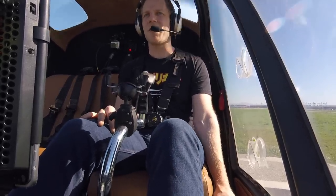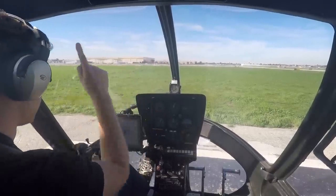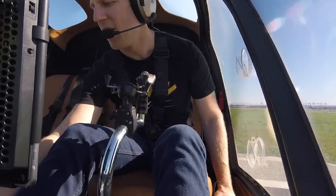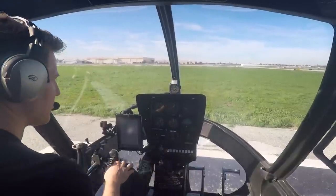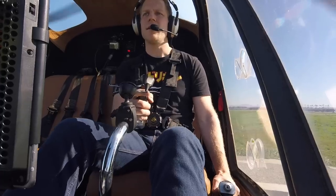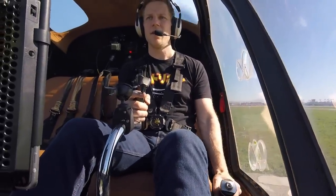Let's talk about the collective first. This is the one that makes the helicopter go up and down. It basically increases the pitch of the blades collectively. So anywhere they are in their point of rotation, if I lift this up it's going to increase their pitch and create more lift. I'm going to lift up on the collective right now — we're on a pad lifting up, and there we go. Now we're up in the air.